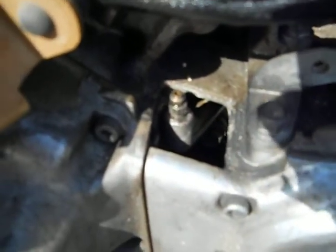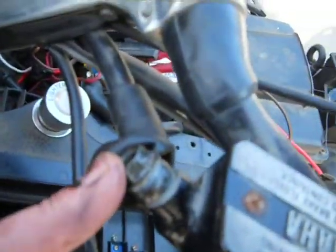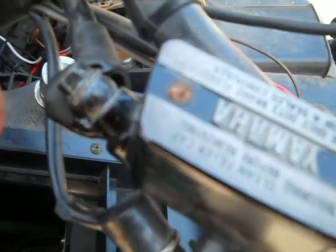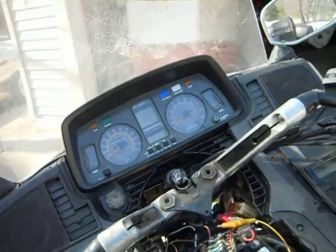I had no clutch at all — the clutch reservoir was empty. So here's the bleed valve for the slave cylinder. I opened it up, hit it with a syringe full of brake fluid, and pushed it up into the master cylinder, then bled it back off. It had some air in there, but I got a clutch now.